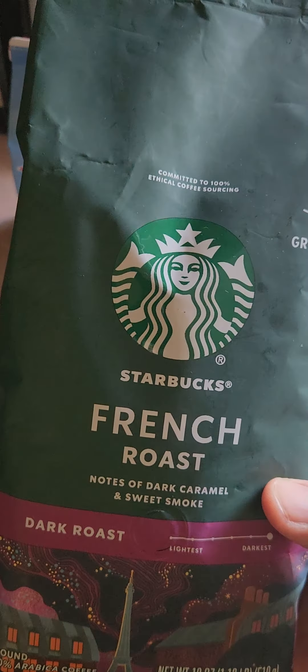This is Dark Roast. I got this at CVS — it was $5 off. Normally $18.99 a bag, this was $13.99 a bag. It's 18 ounces, pretty large.